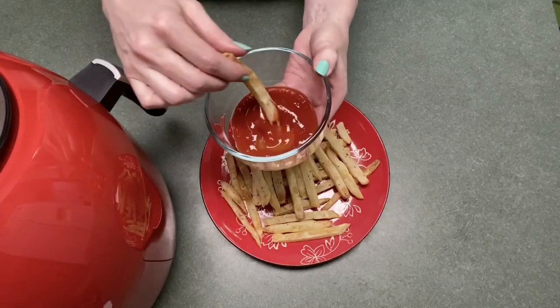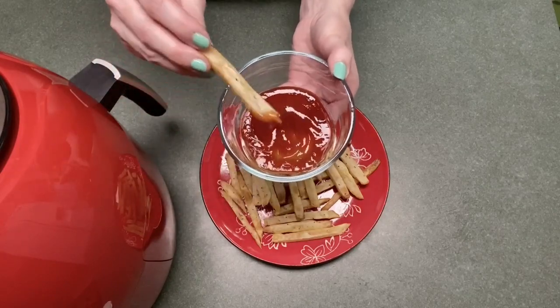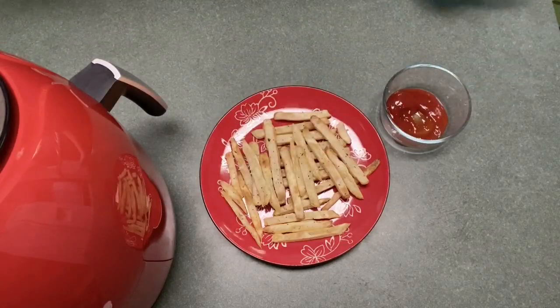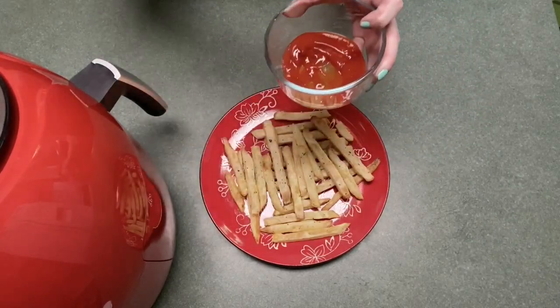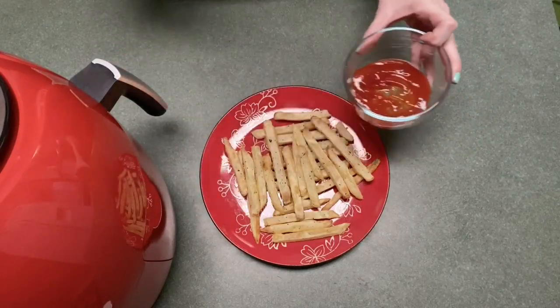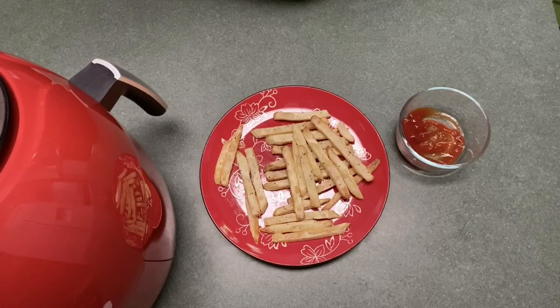Oh yeah! Like I said, you can get these a whole lot crispier if you like, but I purposely got the quarter-inch cut because I like them brown but soft in the middle. Oh yeah, delicious! The smaller ones will of course be crispier. This is perfect. I'll put all the information in the description box — it's on Amazon. So far it's a winner with me. The size of the basket alone and the fact that it's ceramic makes it so easy to clean up, just like my other Paula Deen. I'm already sold just on how good it did with the fries. Can't wait to use it more — and there you have it, thanks a lot!